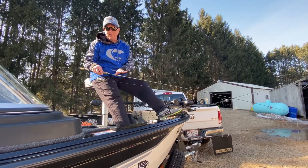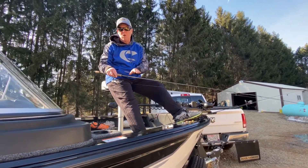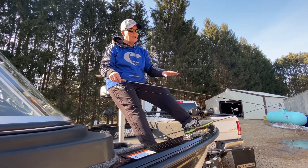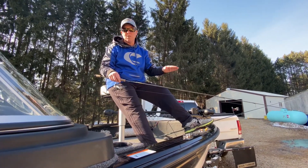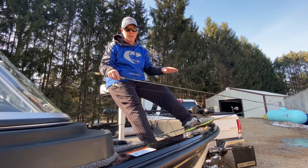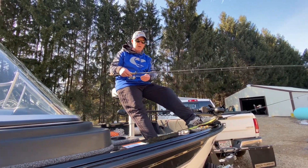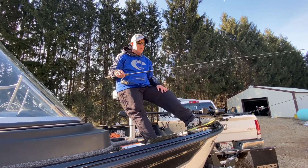A rod specifically made for that is the St. Croix Icon — it's a very affordable rod. I like a medium-light action with an extra-fast action tip. I like to use a braided line with a fluorocarbon leader.